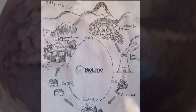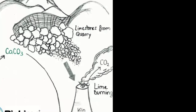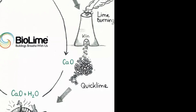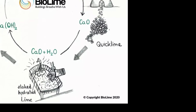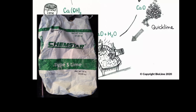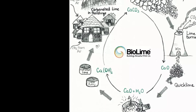COB is sand, clay, and straw. Hydrated lime is calcium carbonate, or limestone, that has been fired in a kiln. The high heat caused the limestone to release carbon dioxide, turning it into calcium oxide, or quicklime. Quicklime is mixed with water, or H2O, to become calcium hydroxide, or hydrated lime, which is available in 50-pound bags at most home improvement stores. Mixing hydrated lime with COB gives the COB resistance to water penetration, while still remaining vapor permeable.